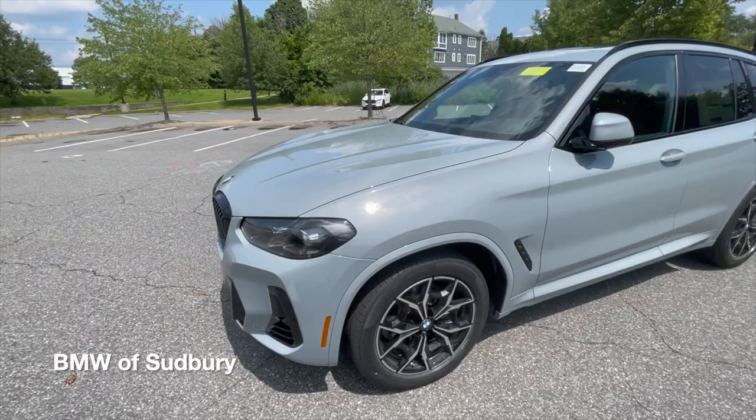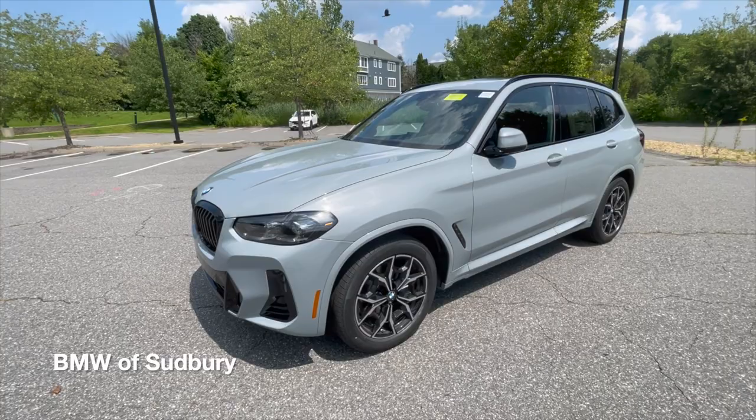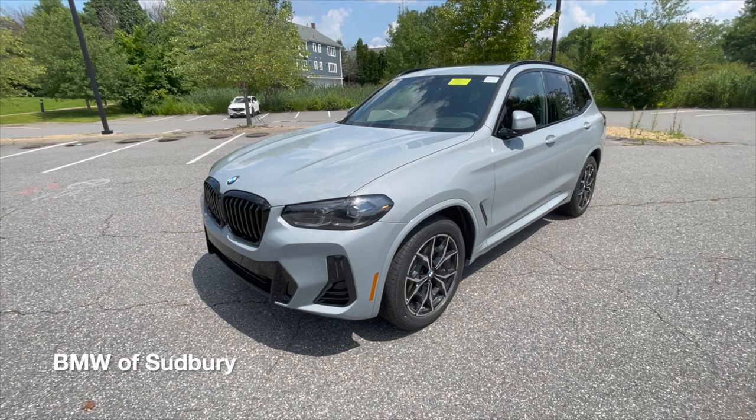One feature that a lot of people have always wanted on the X3 is Remote Start, which is now available. I have the key right here — I'm going to triple-click the BMW button. See the lights flash, it puts the parking brake on, and then it starts right up. Remote Start is now available from the factory on a 2022 X3 and X4. The vehicle will run for 15 minutes before shutting itself off. You can also remote start it from your phone via the My BMW app, which is very convenient, especially here in New England.